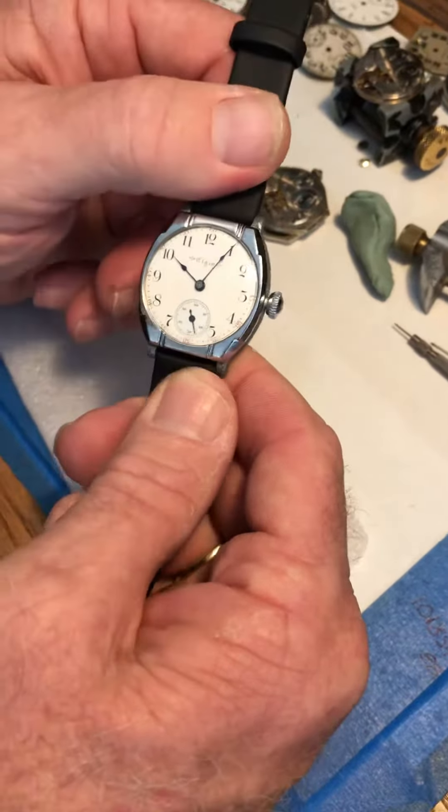When you set the time, instead of a normal pullout with the crown like a modern watch, you're actually going to get behind the crown and pinch it out. Push it back in — you hear the click. Pinch it out and you'll hear a little click. Really soft.